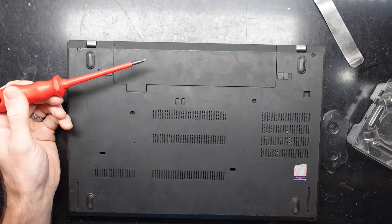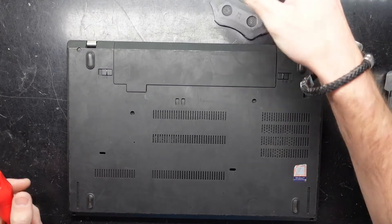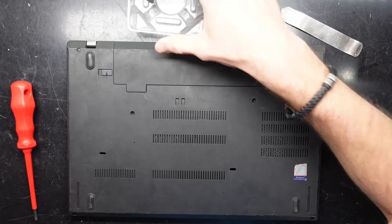We'll need a Phillips head screwdriver to put in the screws, a couple of pry tools, and your enclosure. While inside we'll also cover potential RAM upgrades for this model and we'll see what else can be changed.